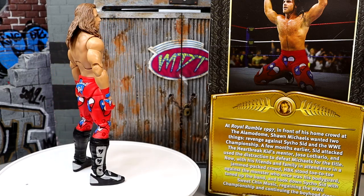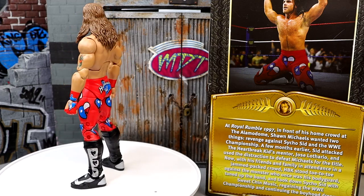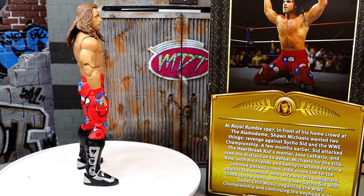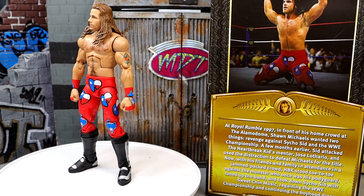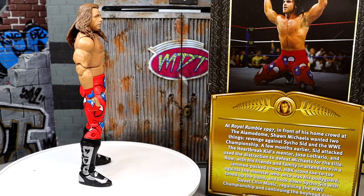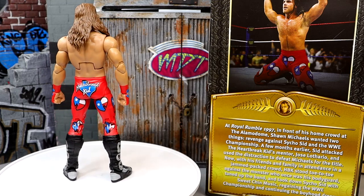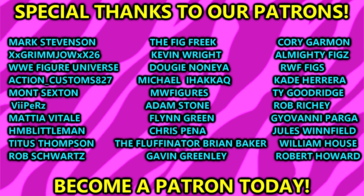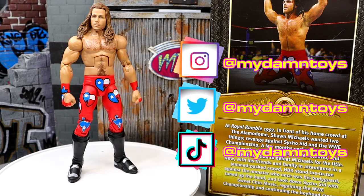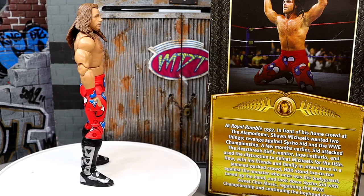That's going to wrap up this Defining Moments Shawn Michaels review. Hope you guys enjoyed — let me know what you think in the comments below. I'd also like to see a new boot mold — I'm sick of the kick pads but it's something we've come to know with Shawn Michaels figures. They need to invest in that, much like a Hulk Hogan or Cody Rhodes weight belt. Huge shout out to the Patreon army over on Patreon — thank you for your continued support. If you're interested in becoming a patron member, link is in the description. Follow on Instagram, Twitter, and TikTok at MyDamToys — I'll see you guys next time, have a blessed one.